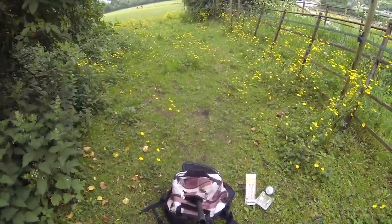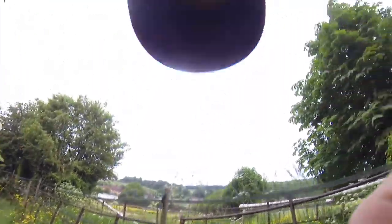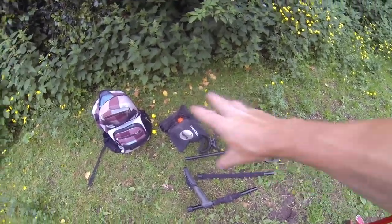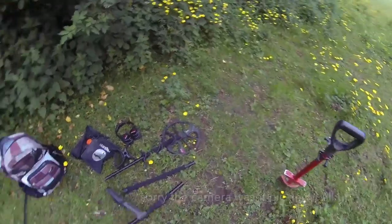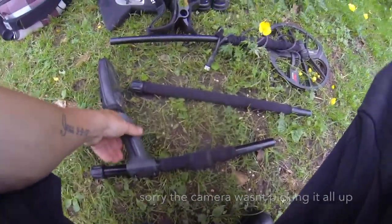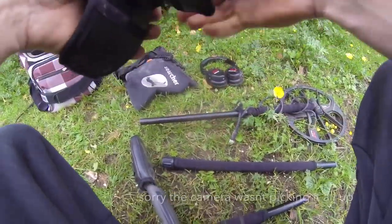Right, we're here. As you can see I stopped at the shop — I've got my olives, chicken mayo sarnie, a can of energy, and one for the way home as well. Bike's here. I'm just going to take this off, get the spade off, have a bit of lunch, and then I'll show you how to quickly set up the machine and how easy it is.